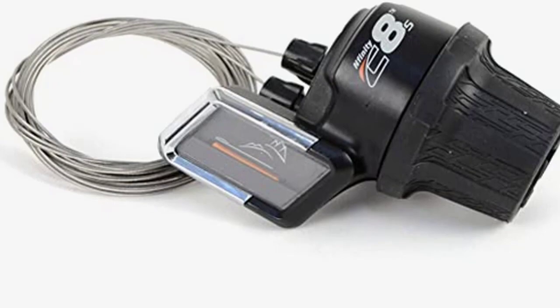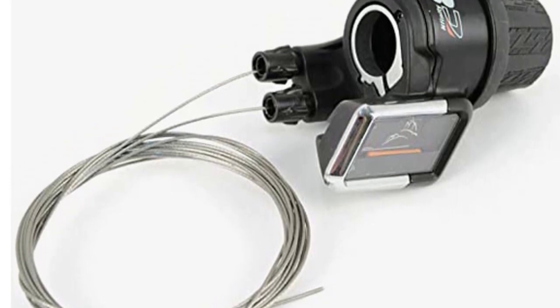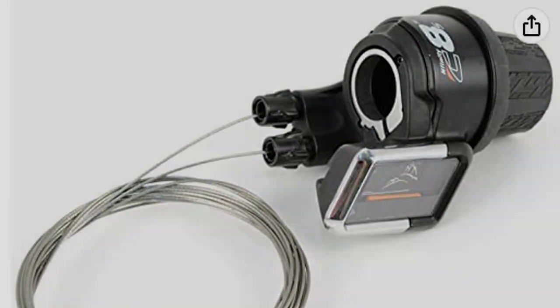An internal gear design allows you to change the gear ratio in one continuous motion. The quality cogs of the new Vinci N380SC will last for years to come. This durable design includes a lifetime warranty on the material and workmanship.